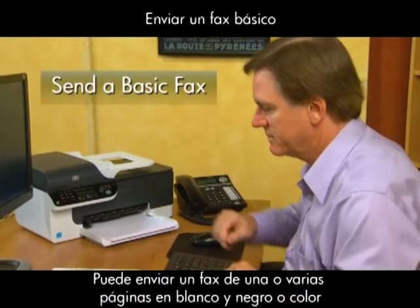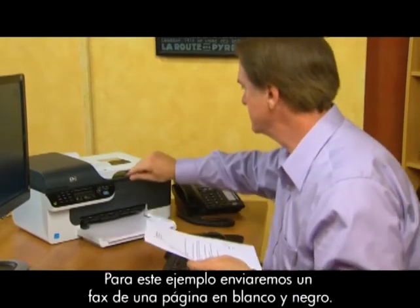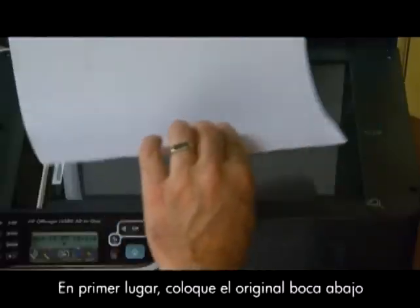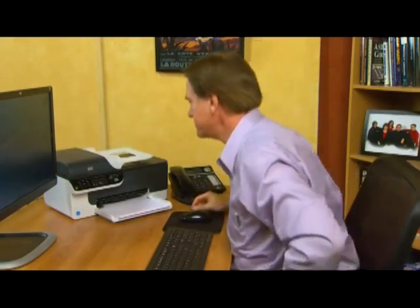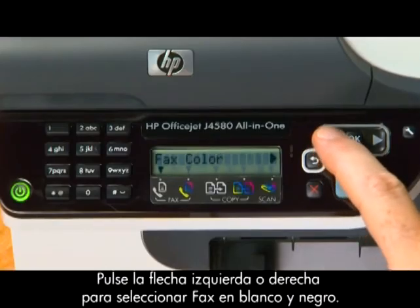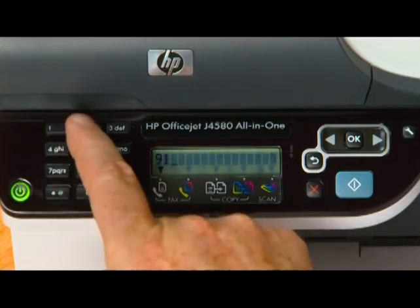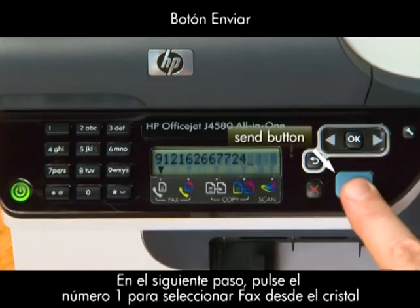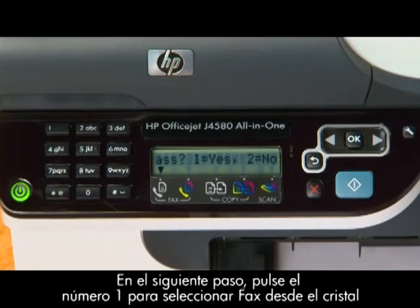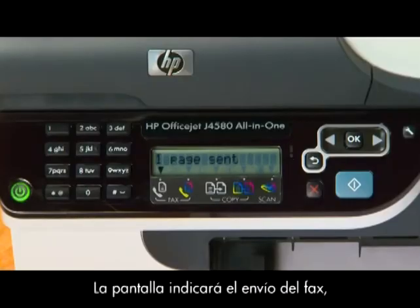You can easily send a single or multiple page black and white or color fax using the device control panel. For this example, we'll send a single page black and white fax. Place your original print side down on the right front corner of the glass. Use the guide along the edge to help line up the original. Once the document is in place, close the lid. Press the left or right arrow to select Fax Black and White, then press OK. Use the keypad to enter the fax number and press the Send button. At the next prompt, press the number 1 key to select Fax from Glass. The document will be sent to the number you entered, and the display will indicate that your fax was sent.